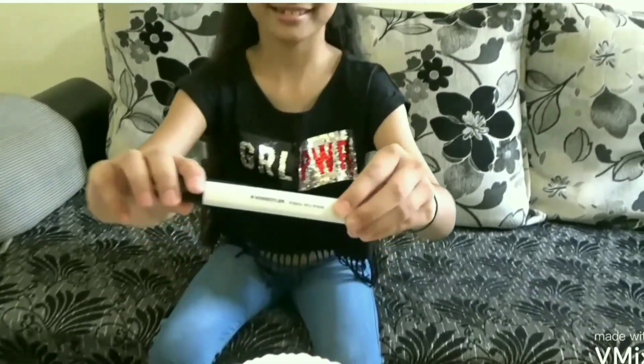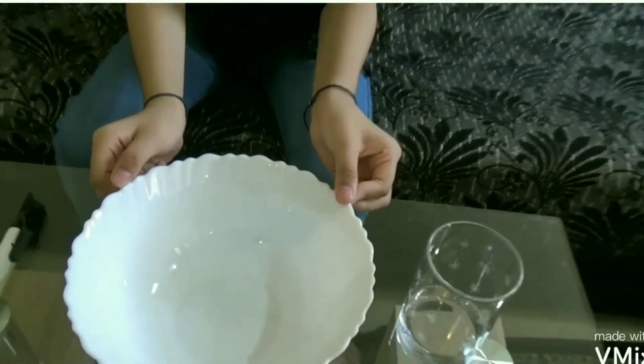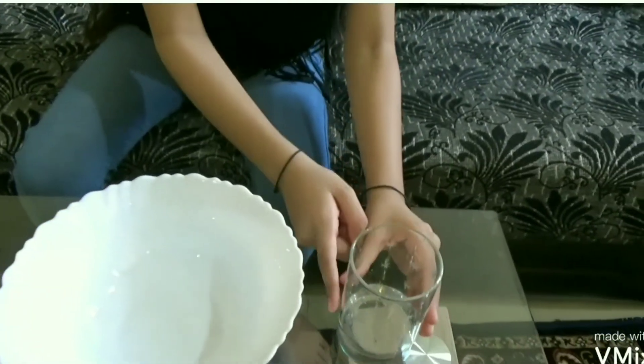We will need a dry eraser pen, a bowl or a plate, and a little water.